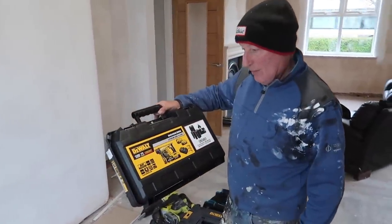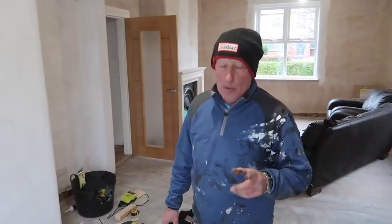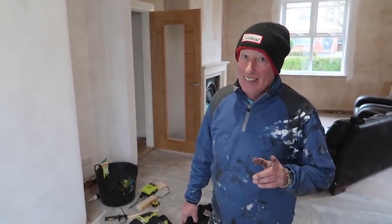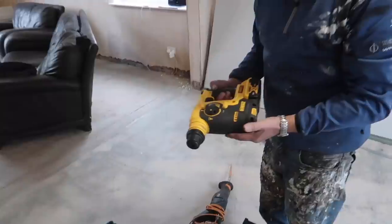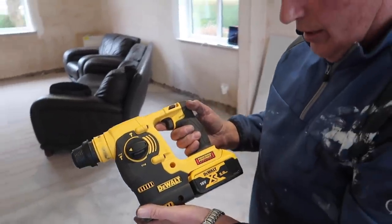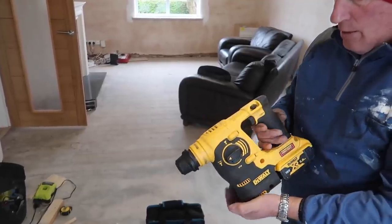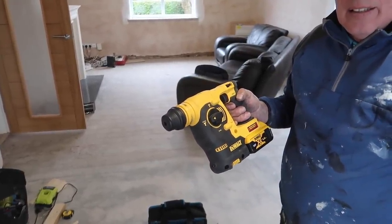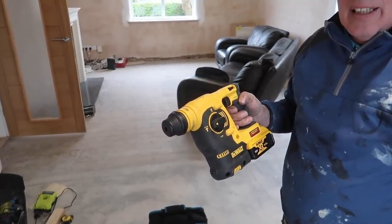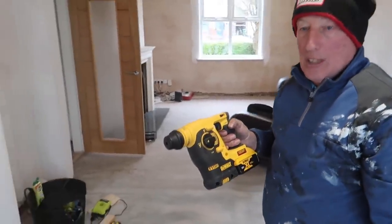The DeWalt 18 volt brushless drill. I got it from the Facebook marketplace and it was a bargain. I had to go to Liverpool for it. That's the drill and it's absolutely awesome - it's worth its weight in gold. That's the first cordless drill we've ever had - we've always had wired ones, but it's so much simpler using that.